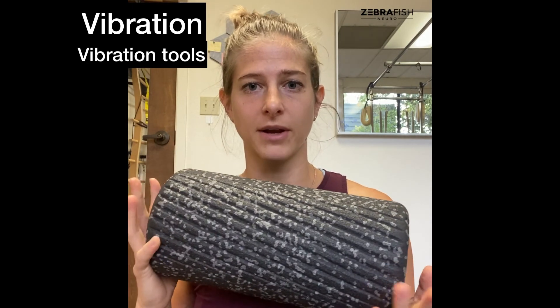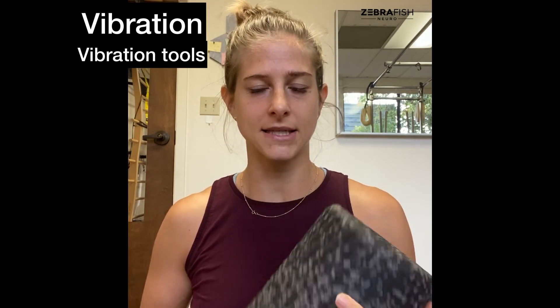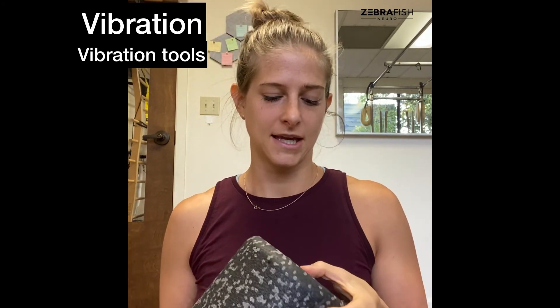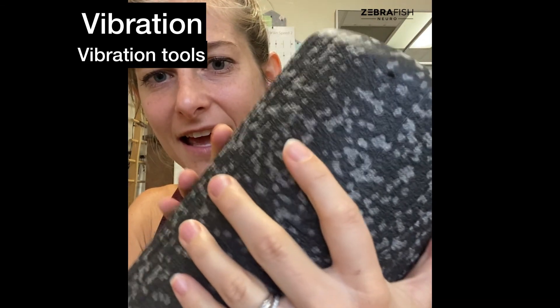If you want to get fancy, you can use a vibration tool. I sometimes use this vibrating roller on clients — I'll put it on the hand and maybe on the bottom of the feet. It vibrates and definitely brings a lot of sensation to the endpoint. Sometimes I'll just have clients hold it.